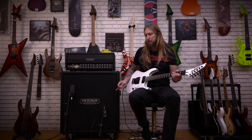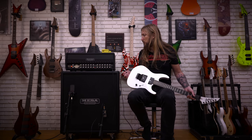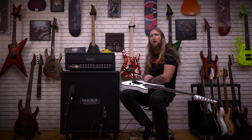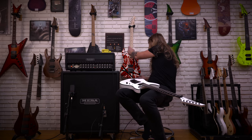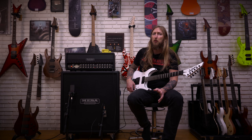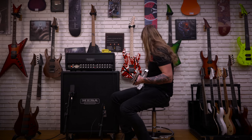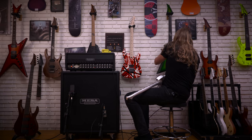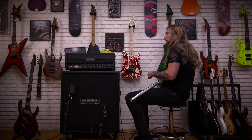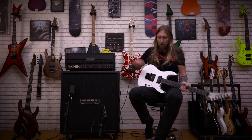Do you hear that noise? That's a very annoying noise — I'm not sure what's going on, if the guitar is not grounded properly. I couldn't hear it in this guitar before. Let me just try this... it's not on the Solar either, it's just these. I wonder if it's the EMT pickups.